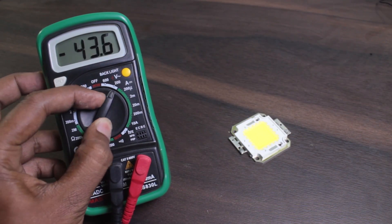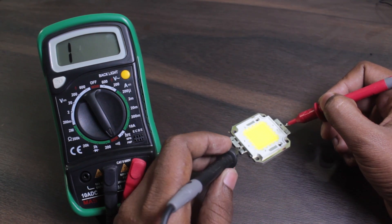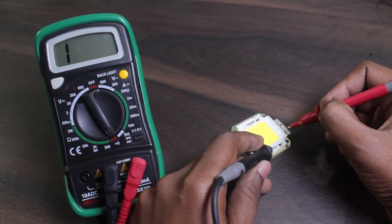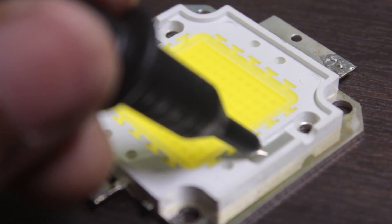Now we need to find out the positive and negative pad of the LED. Take out your multimeter and put it onto continuity mode. Use the inner pad of the LED as the reference to determine the outer pad. If the buzzer beeps, mark the outer pad with the corresponding inner pad symbol.